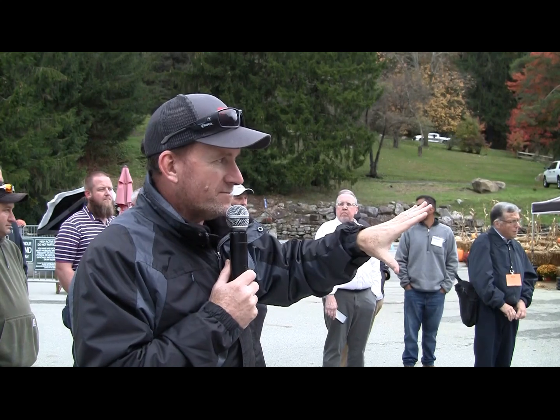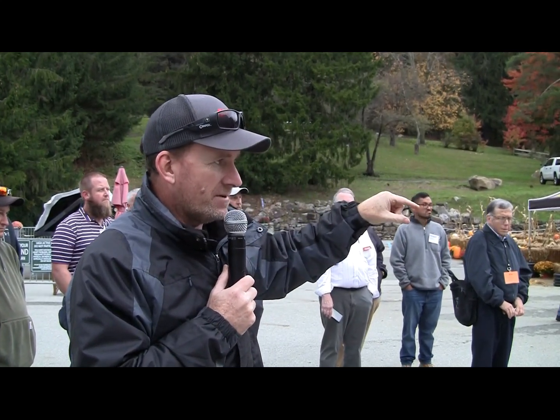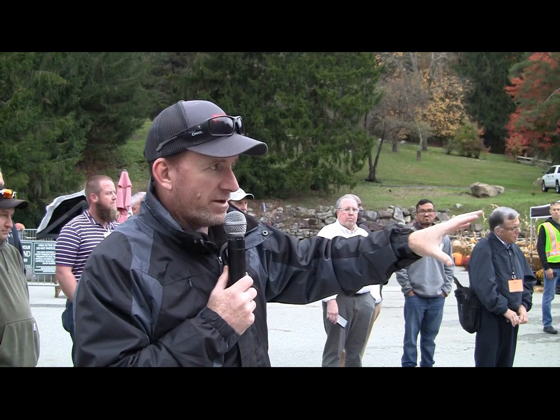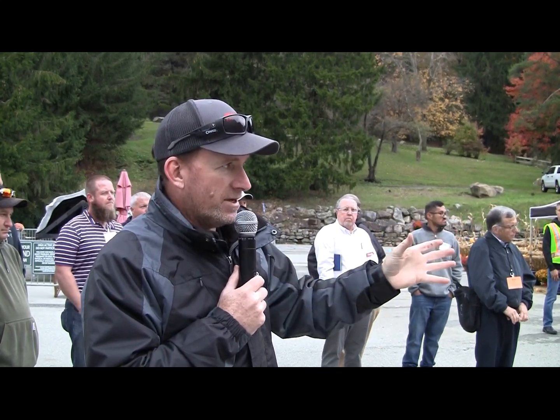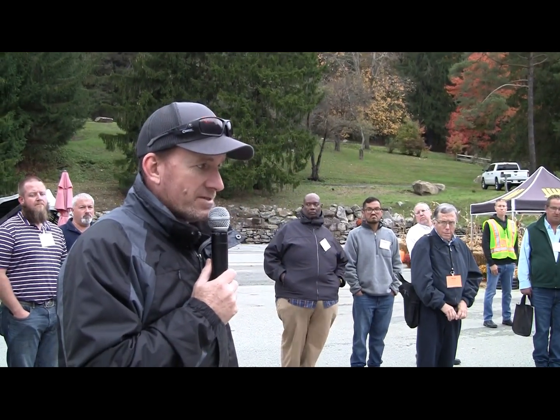This machine has a vector burner, just like the crack sealing machine, and the technology to heat it up is basically the same. This is a tank within a tank — this one happens to be a 400-gallon tank — surrounded by heat transfer oil. The vector burner fires, heats that heat transfer oil, it heat-expands, and brings the temperature up on the material. This material is going to come out at about 400 degrees. Application temperatures are around 300 to 400 degrees, just like crack sealing.